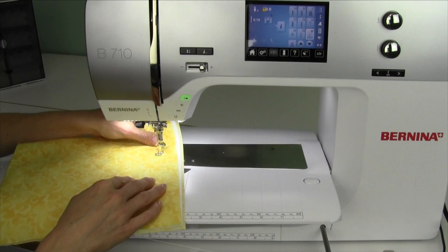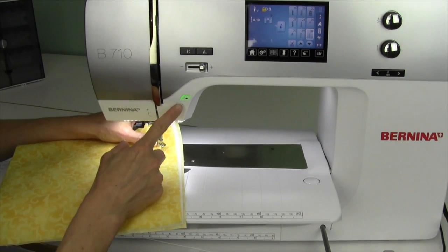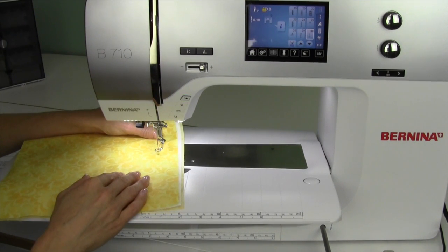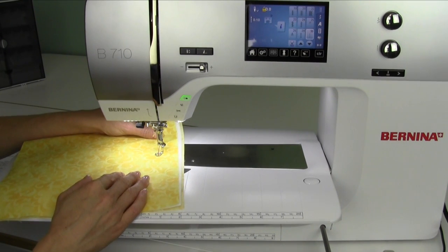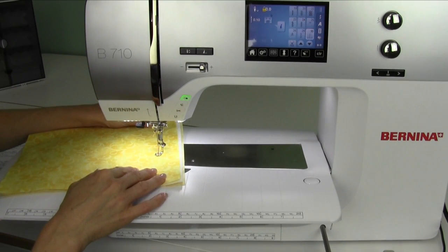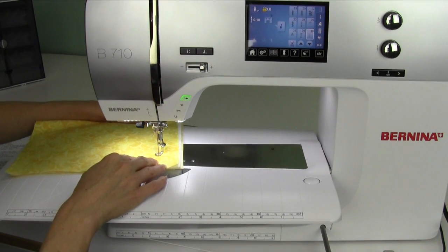If you just try to slide this, sometimes it's really hard because the foot is down and the tensions are engaged. If you lift the foot up, this will allow you to slide forward and take the next stitch, which will just be a one needle down and needle up stitch. Lift the foot, slide forward, so you can really quickly go across your fabric basting it in place so you don't have to do it by hand.